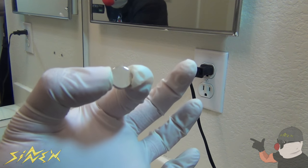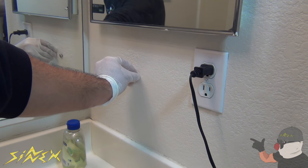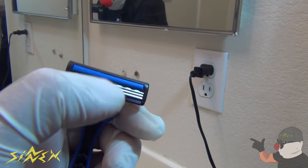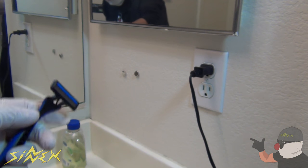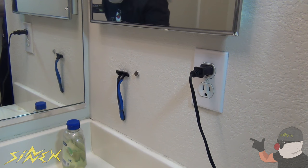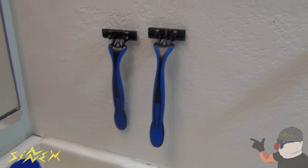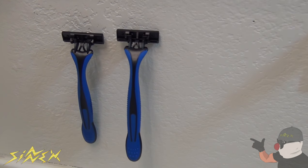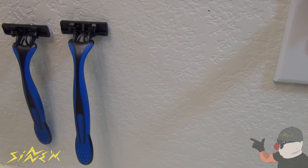Once the thumbtacks are attached on the wall, take a magnet — any type of magnet works — and attach it to the thumbtack. Do the same with the other one. The razor blades are also made of metal, so they'll definitely be attracted to the magnet. Just attach the razor on there and it should hang on the wall. It's a really cool way to keep your razors organized in the bathroom. Since the blades face away from you, there's no chance of getting hurt.